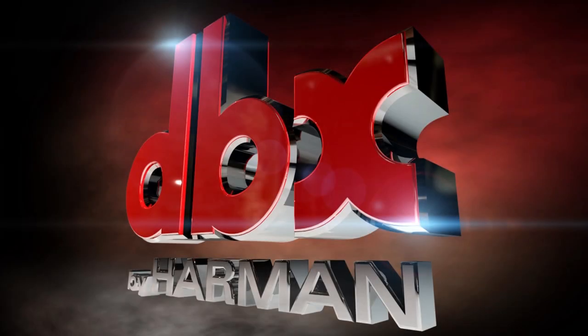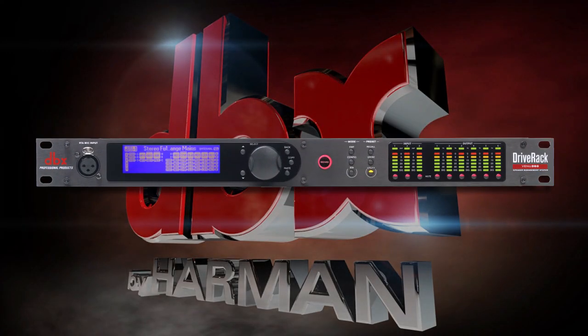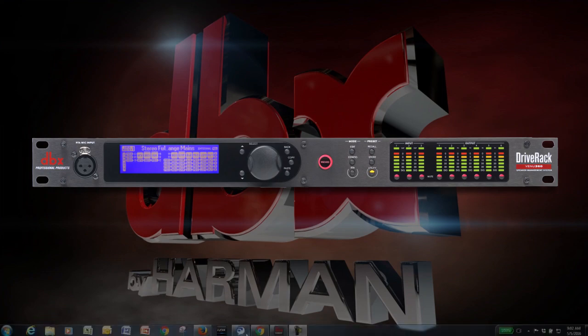In this video, we will show you how to update the firmware for your DBX DriveRack Venue 360 using the Venue 360 application.